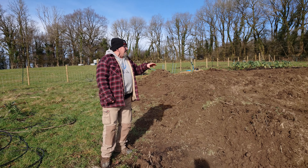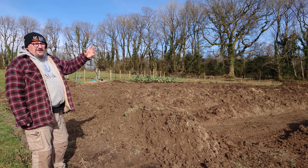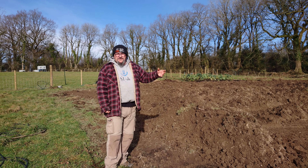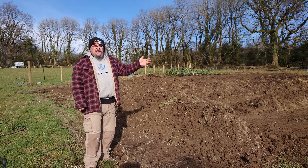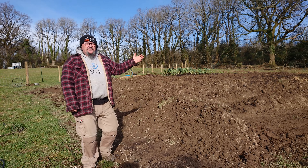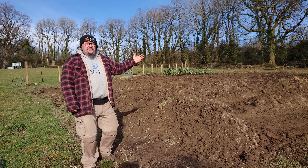Here we are on the other side of the beds where we can get a better view. One thing we wanted to show you is the soil we've taken off the surface — we've put it up as mounds and banks around the edges. This is going to act as shelter and a windbreak for more tender plants. We're also going to plant these up with things like rhubarb or fruits. Because we have two sides — a shaded side and a sunny side — and they'll also be fairly dry, it gives us another aspect to growing.